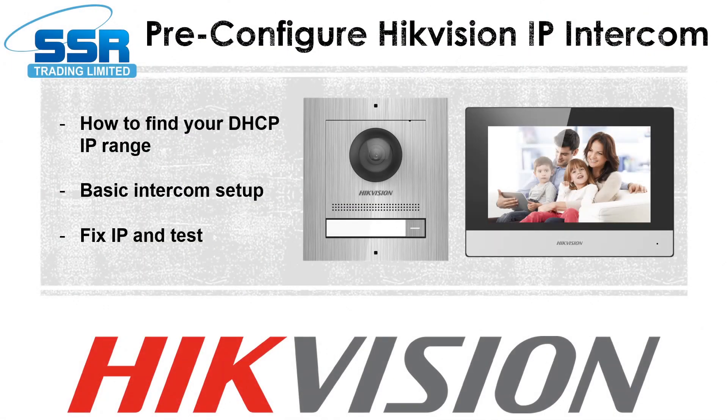Hey all and welcome to another video. Today we've got something a little bit the same and a little bit different - we are looking at Hikvision intercom again. It's just the basic setup with a door station and a screen, but the difference is today we are going to be configuring this off-site. So imagine you have a job with a customer and you don't want to spend ages sitting on your laptop configuring - you just want to take the system, mount it, plug it in, and you're ready to go. This is what we're going to show you today: how to pre-configure your Hikvision intercom at home ready to take with you on site.